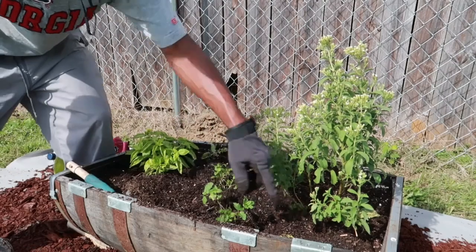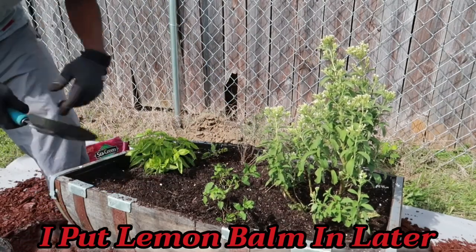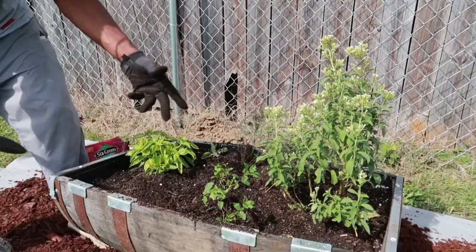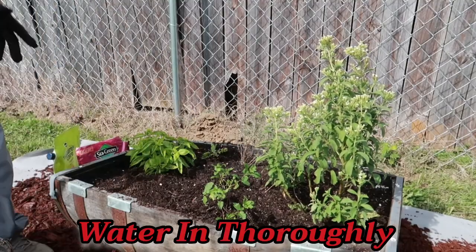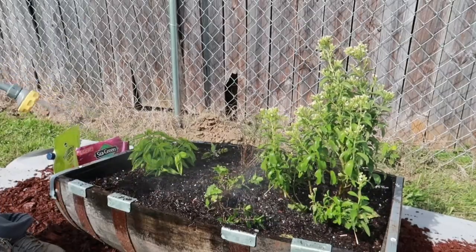All right, I got a little room on that side to put something else — not much. But this is my herb bed. It's not gonna be the only one; we need another spot, so we're gonna find another place.